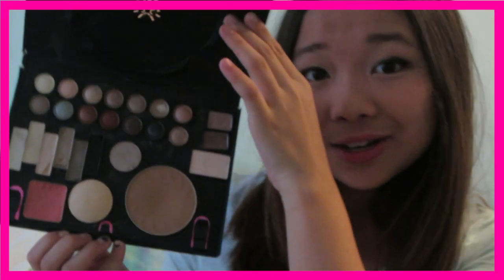Hey guys! So today I'm going to be showing you guys how to make this DIY Naked Palette inspired makeup palette. I don't know if that makes any sense, but I'm going to be showing you guys how to make this DIY palette and that's how mine turned out.